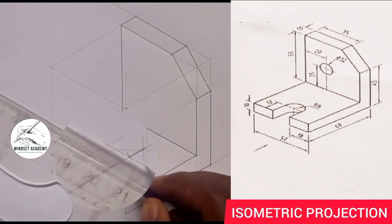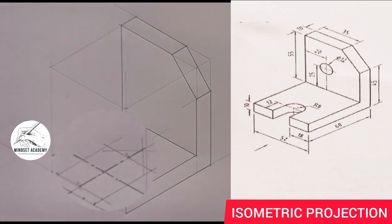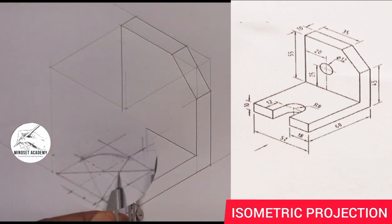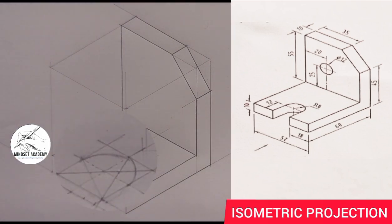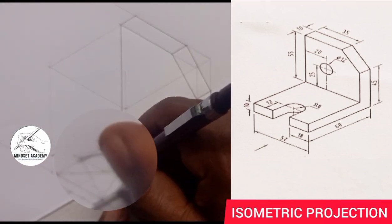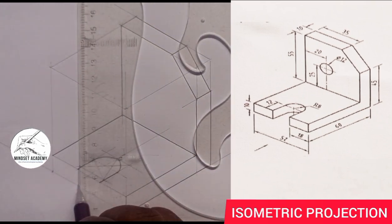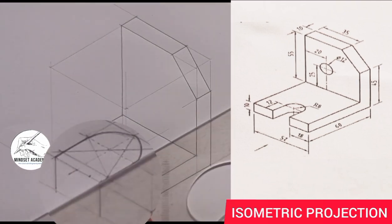We can virtually do the same thing. So you place it here to this point and you have an arc this way. And you come here, place it here, and you have an arc this way. So this is what you have here. And now let's close it up here and here too. So this is coming down in this manner, and this is coming down in this manner, and this is going in.